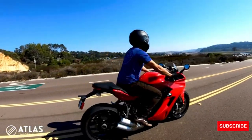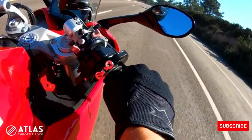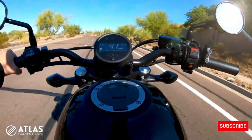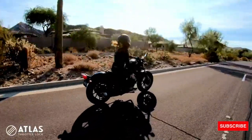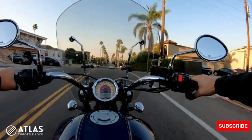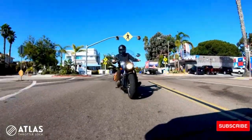On an open and clear road, activate the Atlas throttle lock by pressing the engagement button with your thumb. Your throttle position is now held in place with friction, allowing you to relax your hand while you cruise. The intuitive design allows you to adjust your speed up or down by naturally rotating your throttle, while keeping your eyes on the road.